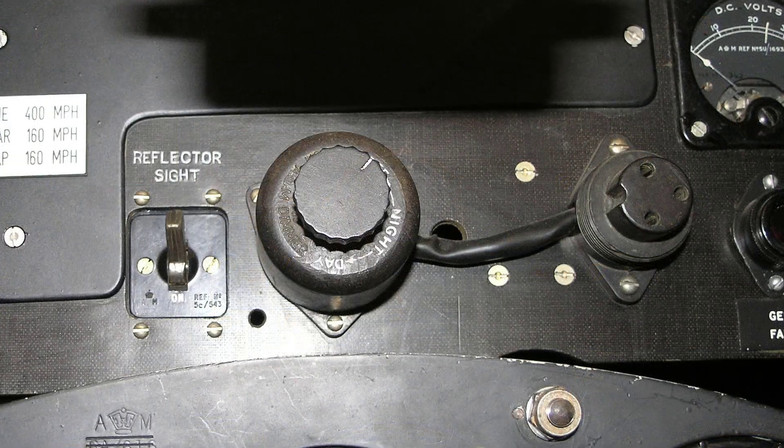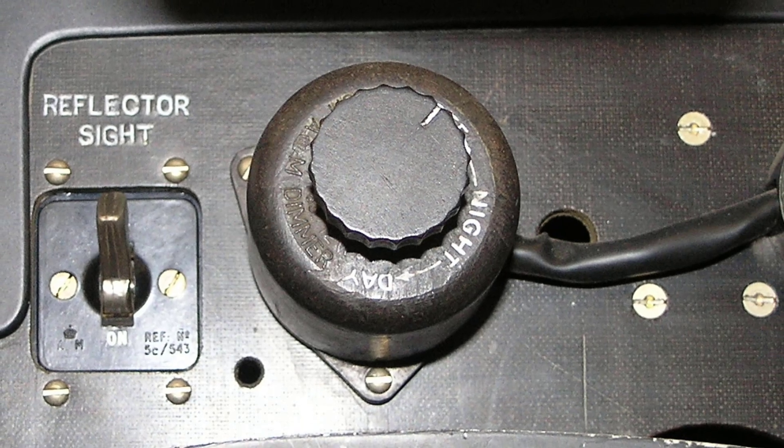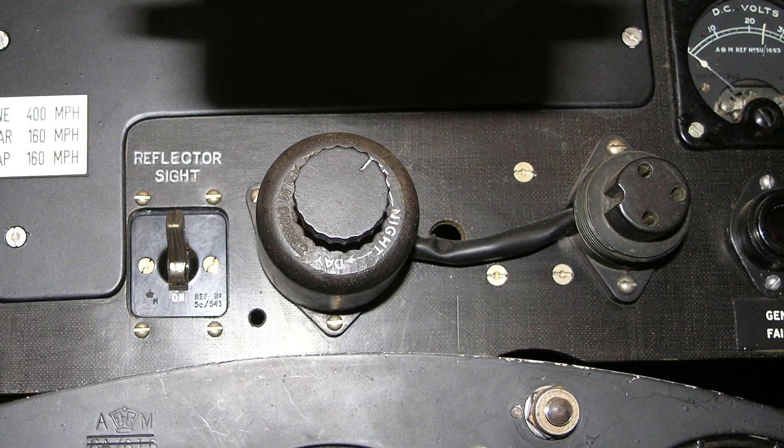The switch has 3 positions, the clockwise sequence being off, night and day. The night position extends over the dimming range of the low wattage filament only, while the day position provides for the full illumination of the 18 watt filament only.